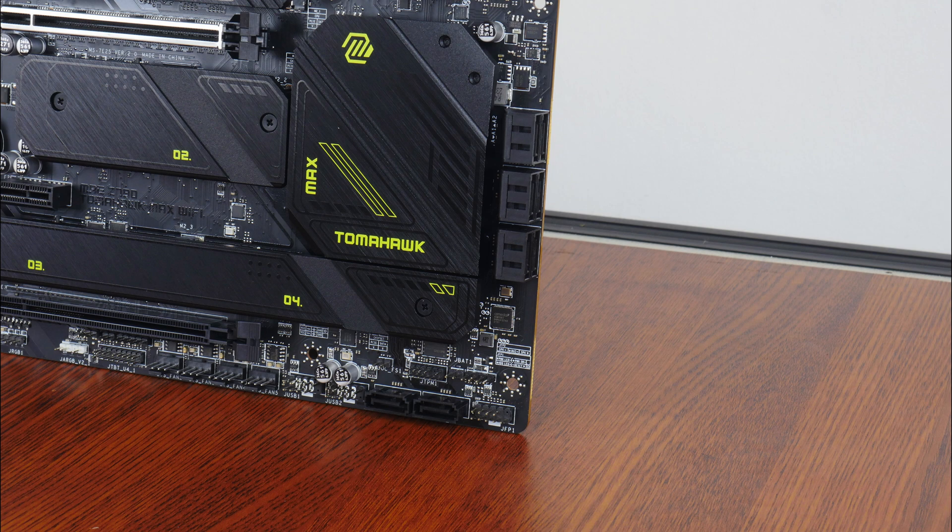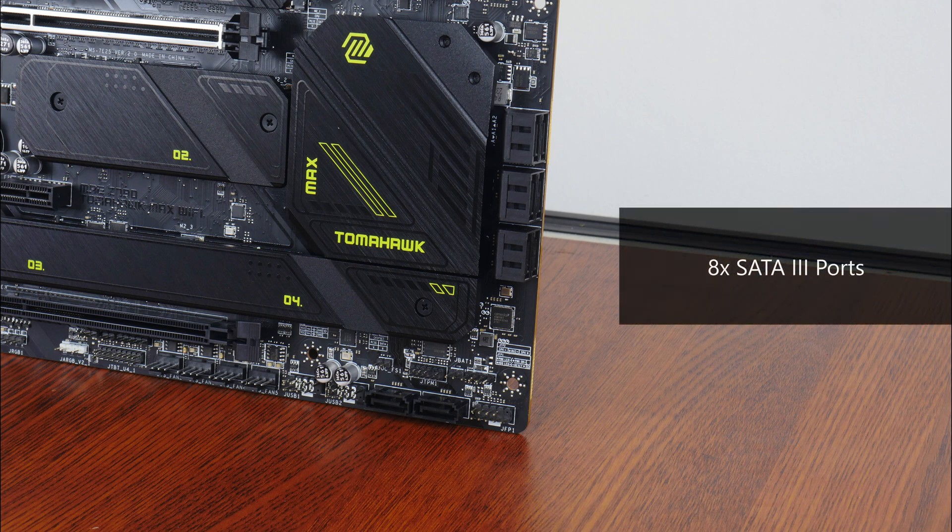In the storage department, MSI has included 8 SATA 3 ports, with 6 ports in a right-angled configuration so as to aid with cable management, and 2 ports in a straight-angled configuration.